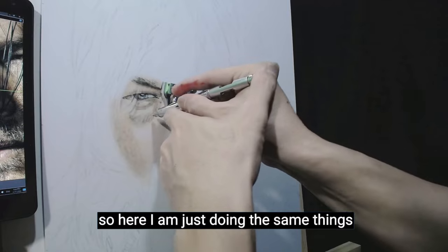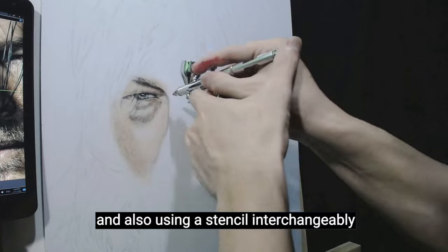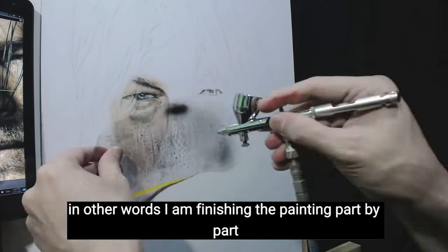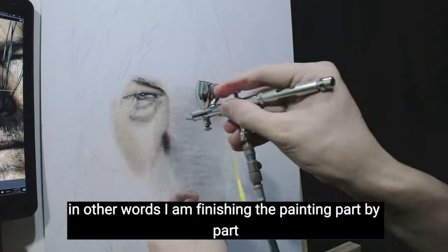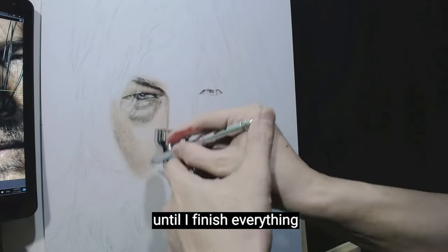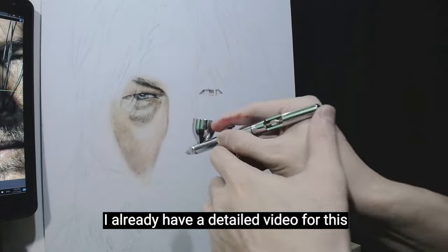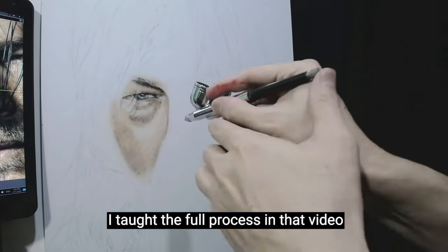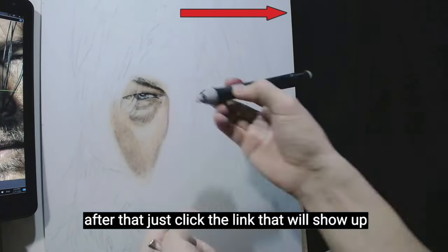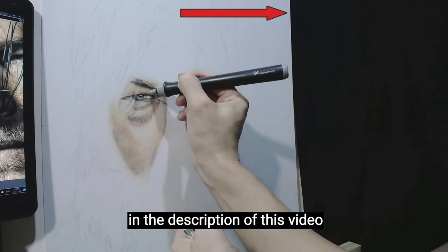I am doing it freehand and also using a stencil interchangeably. When I am done with the black paint, I will do the coloring next. In other words, I am finishing the painting part by part, then repeating the process for the other parts until I finish everything. For how I mix paint, I already have a detailed video for this — just click the link that will appear, and I will also put the link in the description.